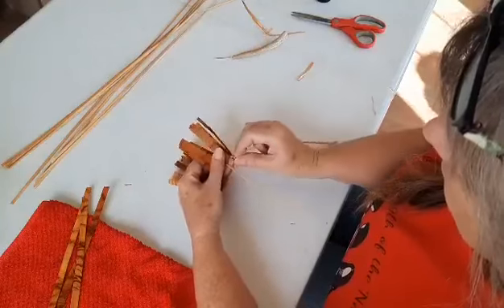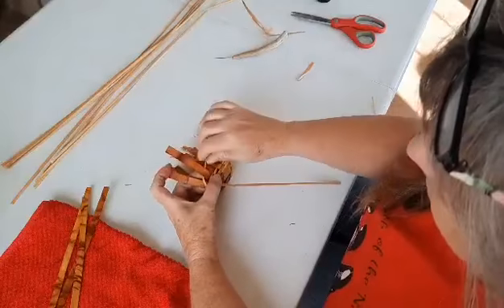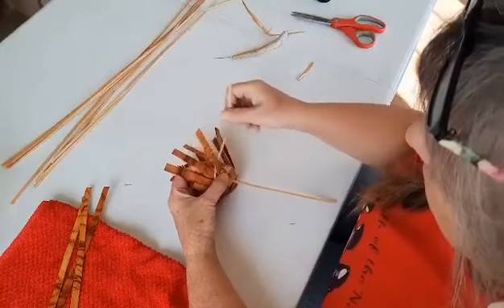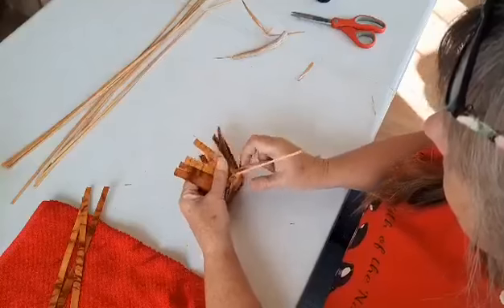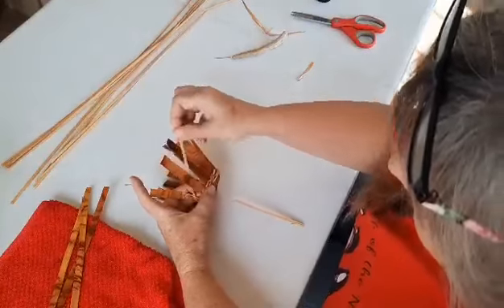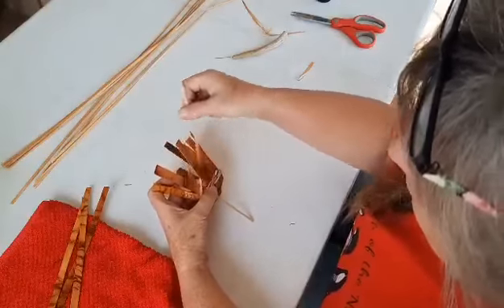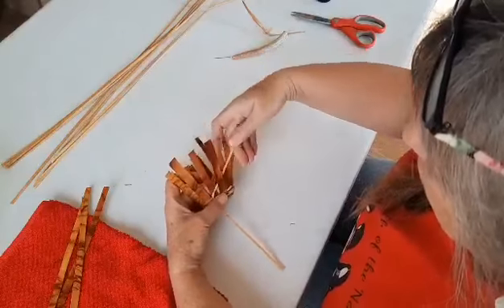Each one of you will have a different length of weaver because these are all natural fibers. Shortly I'm going to show you how we add a new weaver — it's super simple. That's the thing about basketry: it's one step at a time. We're not in a race; we take our time and we want to do it right.